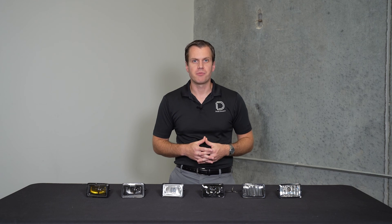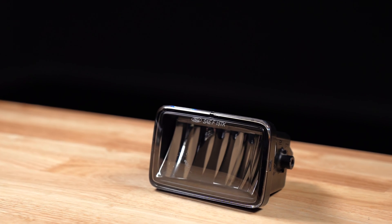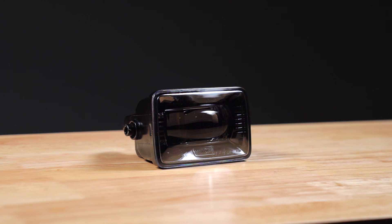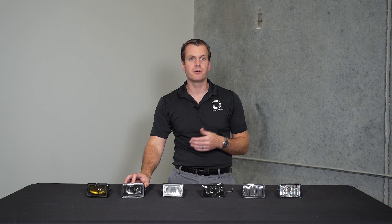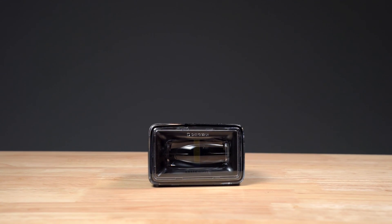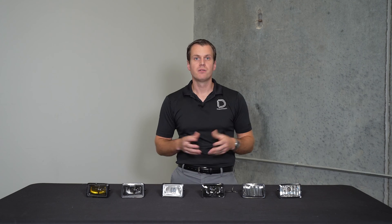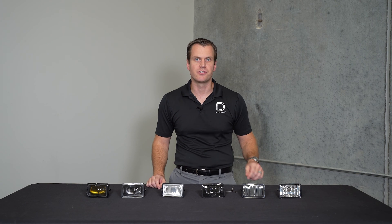Today we're going to be looking at a variety of models on the market. We have the Ford factory halogen as well as the factory LED, which is a reflector style, and then the first aftermarket option that came out — the Morimoto with that projector style lens — and then a huge range of knockoffs of that Morimoto style. Finally, just recently we released our F2 style fog light here at Diode Dynamics. This has been designed from the ground up and assembled here at our facility, and while it looks the same, there's a lot of differences and added features you'll only get in that Diode Dynamics version. Today we're going to show you the performance and features of all of these lights, starting with the Ford halogen.